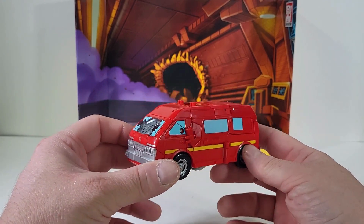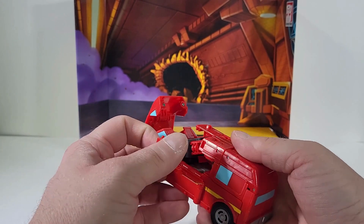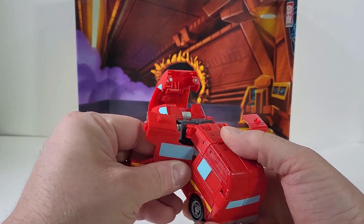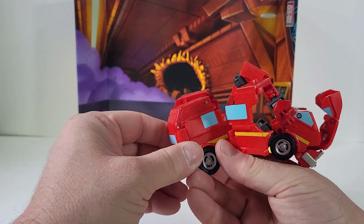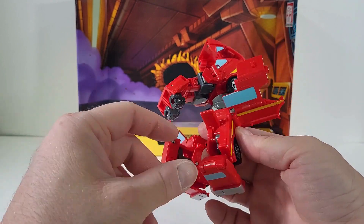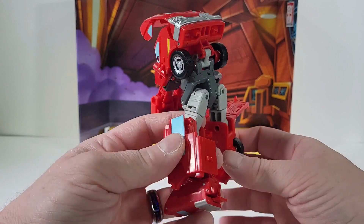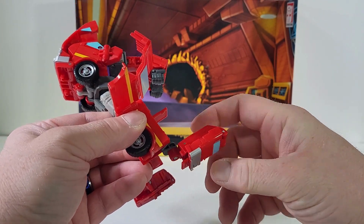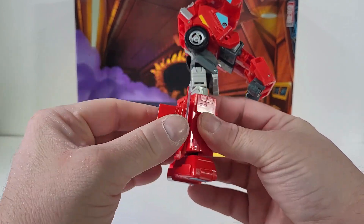To transform Ironhide back into his robot mode, split this part open, bring out these panels and bring them out this way. Separate the arms and split the legs. Bring this out, fold this in, collapse on that, then bring this down — now we have the foot. Close up on that panel, flip this panel down, and close this one from behind. Take this, bring it down, flip this panel in, flip that panel over, bring this back — foot done. Close up on the chin plate, bring this down and flip that back.